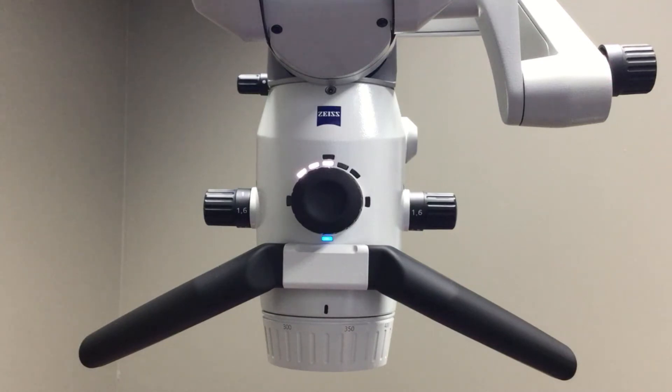The fluorescence mode serves a couple of really great functions for the operator. The first is that when it illuminates the tooth structure it can help with the identification of bacteria and possible carious areas on the tooth structure, but it also illuminates tooth structure and composites differently.